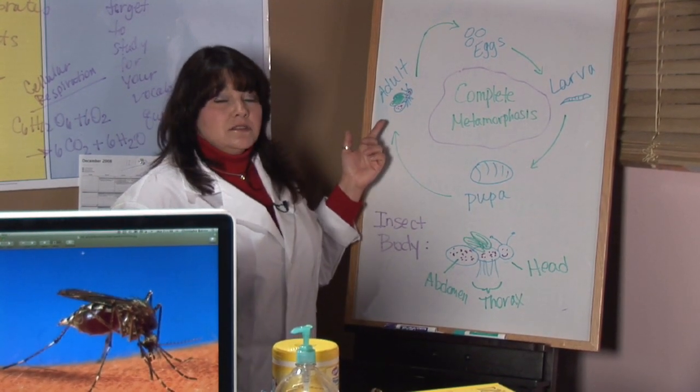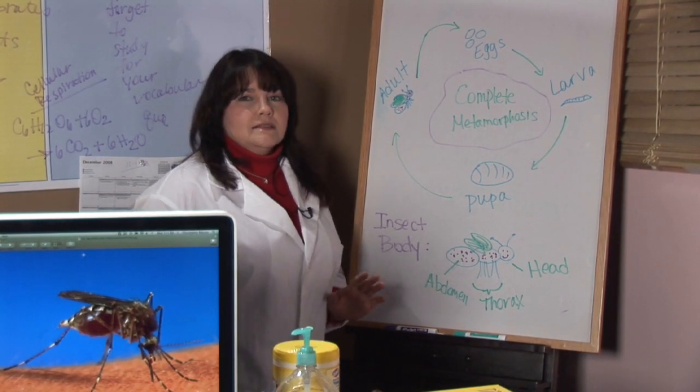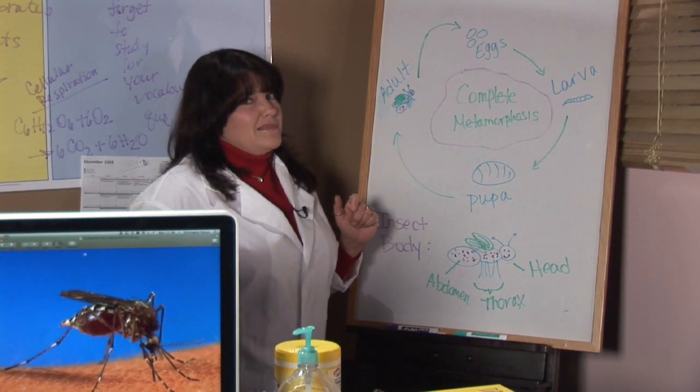After that, the adult mosquito hatches. Female adults can live from three days to a hundred days, while males tend to live closer to about two weeks. But the females sure are around long enough to make our lives aggravating.